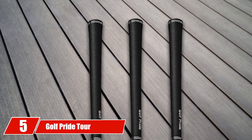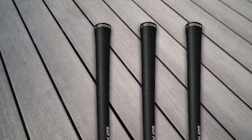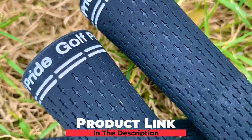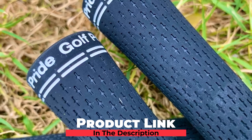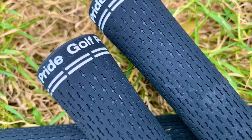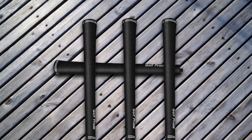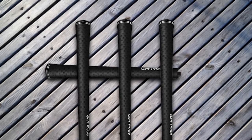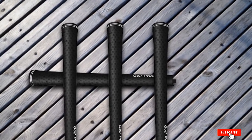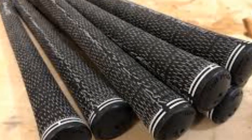The number five position is held by the Golf Pride Tour Velvet Golf Grip. This one is available in seven different sizes and one color. With the Velvet Touch feature, it provides exact feel and consistency. The fine texture delivers a comfortable feeling every time you hit. This one is quite flexible and expected to last for a long time. It is made in Thailand, and players from all over the world feel comfortable playing with this grip.